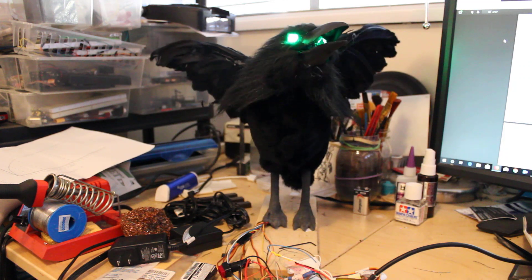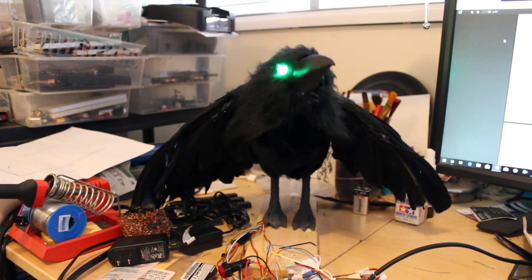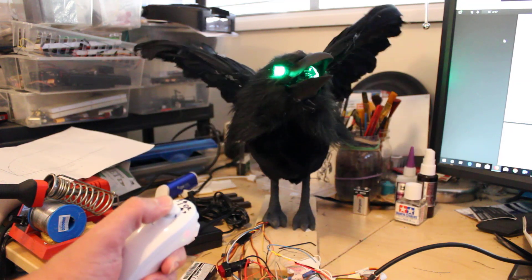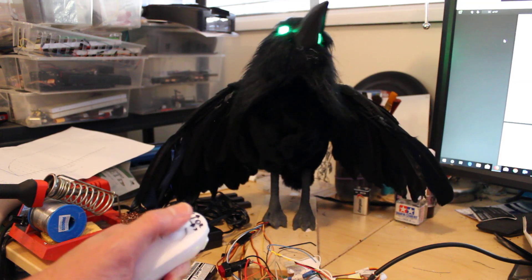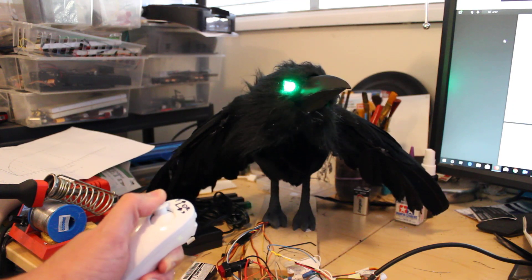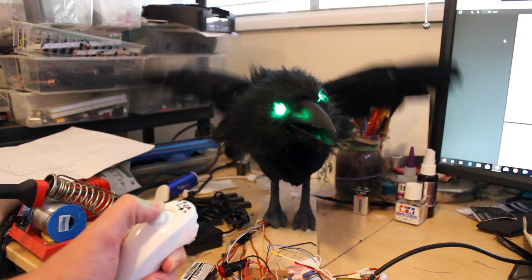He just needs a little finishing — maybe a few more random motions in there. I think he's got quite a bit of personality. I can also control the head movements with the Nunchuck as well.